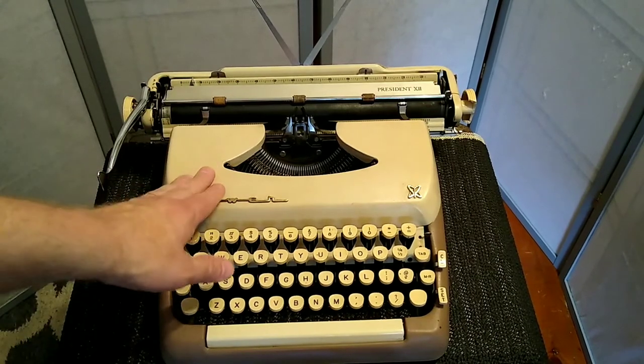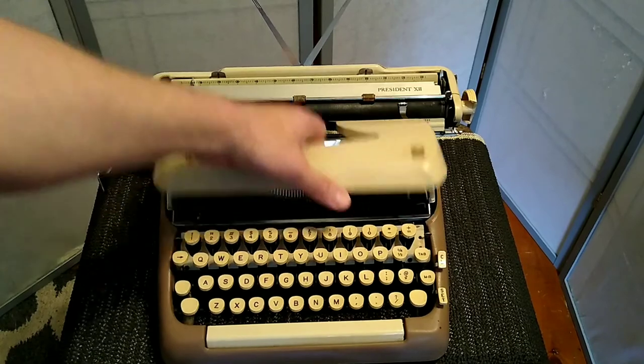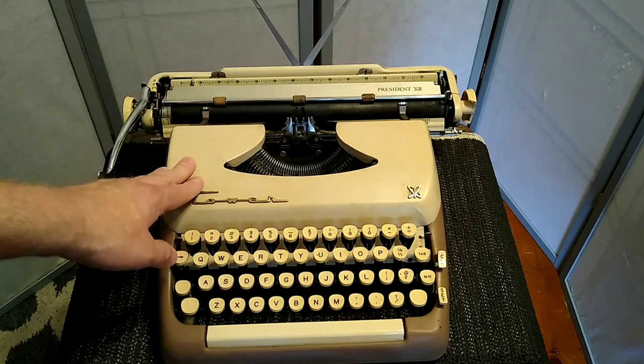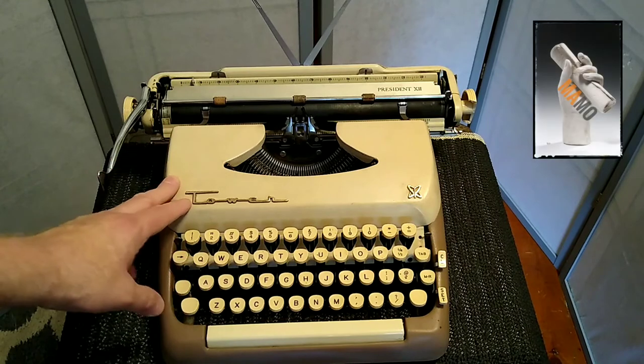Thanks for staying with me here on this Typewriter Tuesday. Maybe I'll try to make this more of a regular thing — it's been a while since I've looked at a typewriter, but this was a special one and I wanted to make sure to get this one out there. Thanks for stopping by. Hope to see you here again next time.